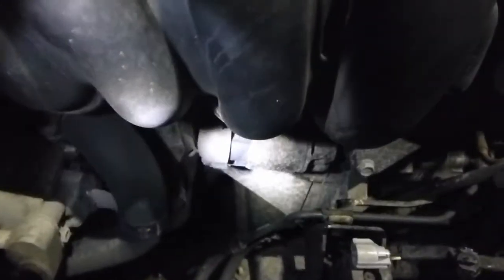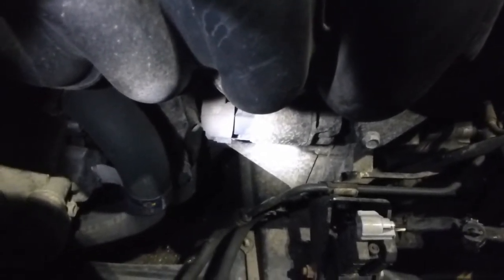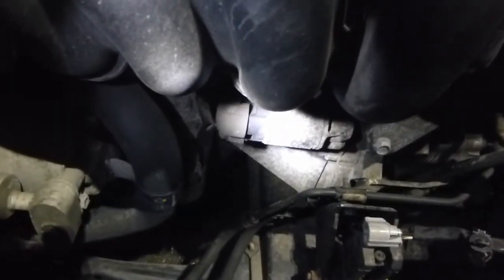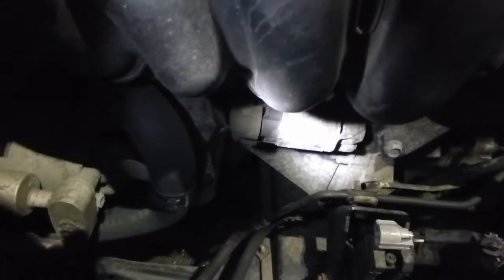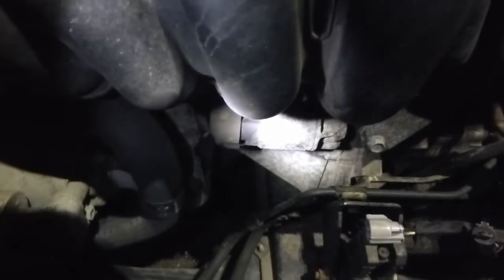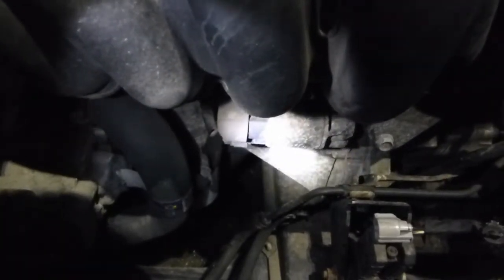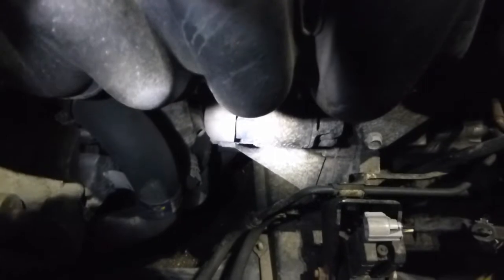Now comes the fun part — digging in here and trying to actually find the starter. Of course, you can't see it, which is just great, and my flashlight's in my wrong pocket. I do believe it's right there. Supposedly, and I think we'll find this out the hard way in a little bit, one of the two bolts you've got to undo to get this thing out you can actually only feel, not even see. So this is shaping up to be all kinds of fun.